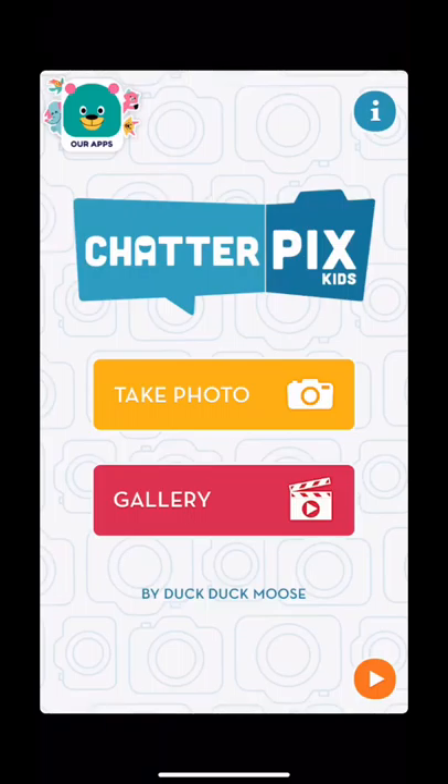This is ChatterPix. You just click on the app and this is the first thing that opens up. You have a gallery, which will show you all the projects that you have created so far.